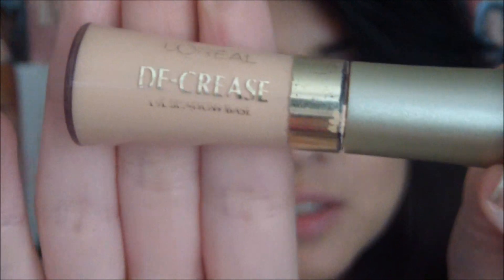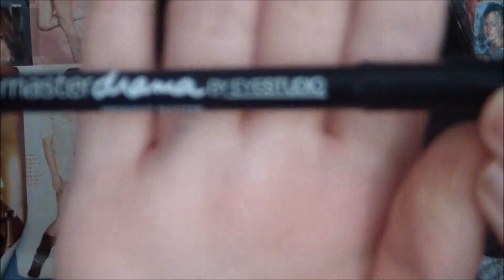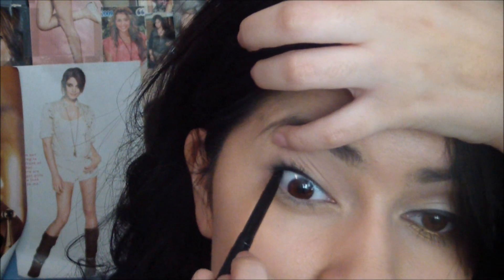I just primed my eyes with this L'Oreal Decrease eyeshadow base. Now before I get started with the eyeshadows, I must put on a black liner. I'm going to put it right up onto my upper tightline so that it'll set and won't mix with the other eyeliner I'm going to put on the bottom. I'm just using my usual Maybelline Master Drama.